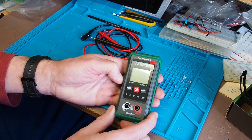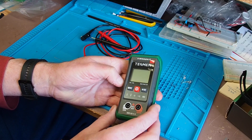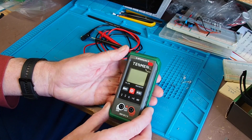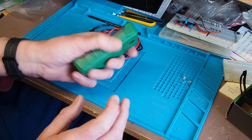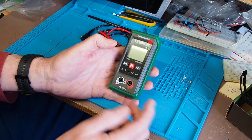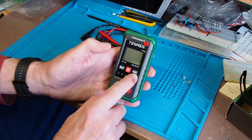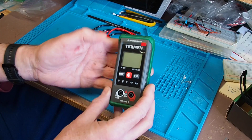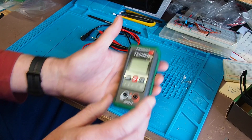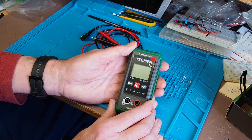Did you ever think you'd be using your phone to find something in the dark? Plenty of people use the torch on their mobile now, and if you need a little bit of extra light it's there to hand — just a long press on this button to turn the light on. The meter runs off two AA batteries, which I've already installed, so let's get set up to take some measurements.